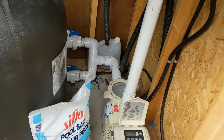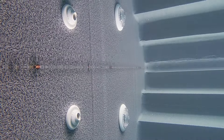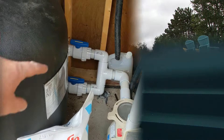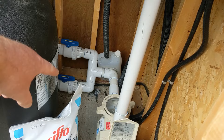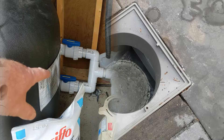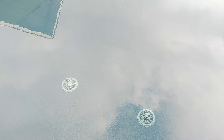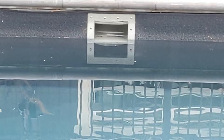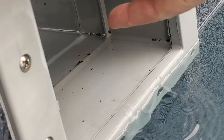Right now we're just dropping the water. I'm putting it on backwash for now. Luckily I have a main drain that goes to the front and a skimmer — most people just have the skimmer. The skimmer is almost down to where it's just sucking air, so I'm going to turn off the skimmer and just suck in from the main drain. I'm going to lower it down below the skimmer.